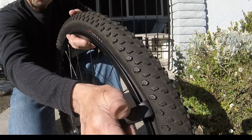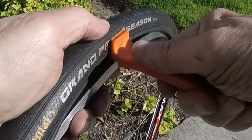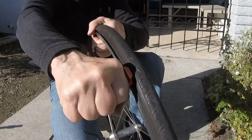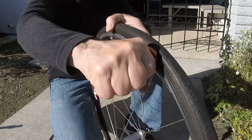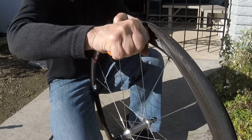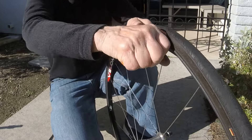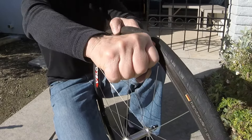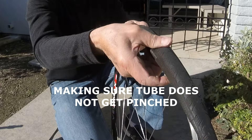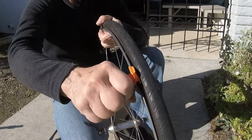Now with the road tire, we'll go ahead and use the Tire Monkey. Get that started, find the groove, and start pushing. I like the leverage here — you're able to keep your elbow straighter. Get near the end, make sure we get the tube in there. There we go — got it in. I think we got good leverage because we were able to push with our arm, since the lever is out horizontally.